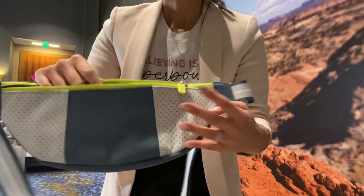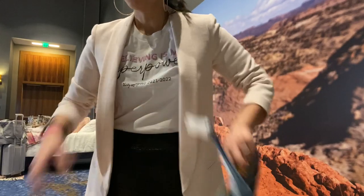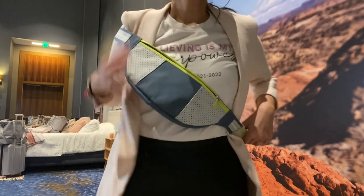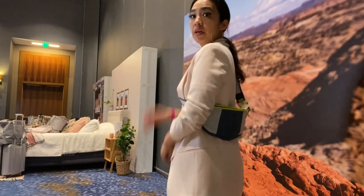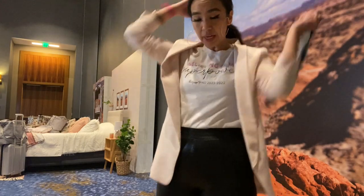This one has a large adjustable strap. You can carry it around your waist for your adventure, or I kind of like carrying it this way too — like a slingback — or another way like this, or you can carry it around right here like a crossbody. So the options are endless.